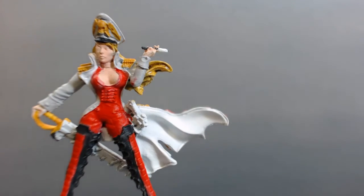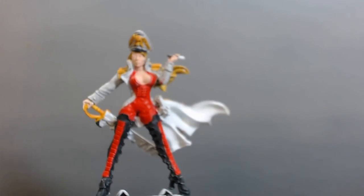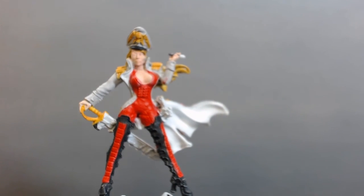I haven't worked on her sidearm yet, and I haven't touched the scabbard either. The base is still milling around in my head, but I don't have to worry about that yet. She's currently on a couple of alligator clips on a cork with epoxy — it's working pretty well for painting.